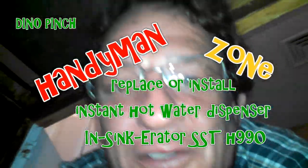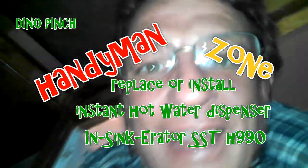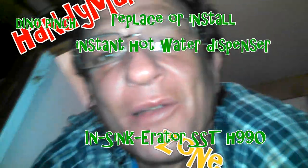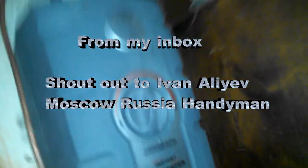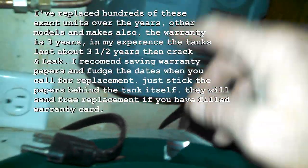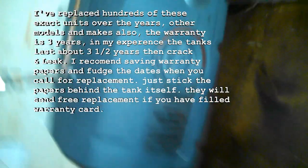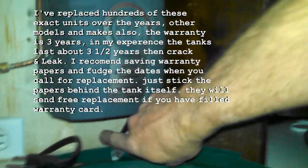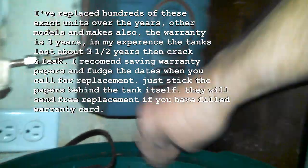Hi, YouTube friends worldwide, and a special shout out to Ivan in Moscow — I got inboxed this morning, I'll help you anytime, just keep subbing and watching the channel. So this is an instant hot water dispenser under the sink. After years of cycling — getting hot and cooling down — there's a copper tank inside that kind of looks like a boy scout canteen, and they crack and start dripping.